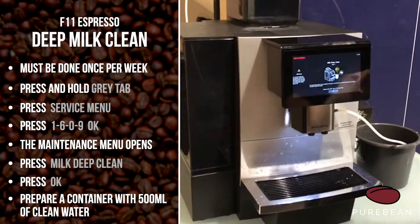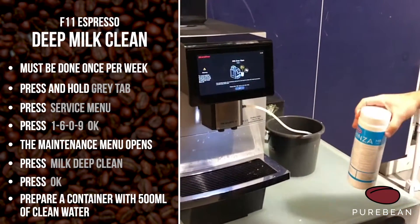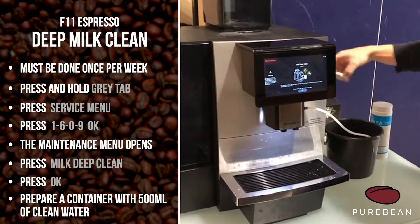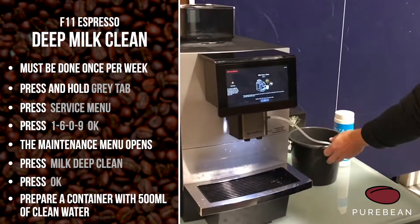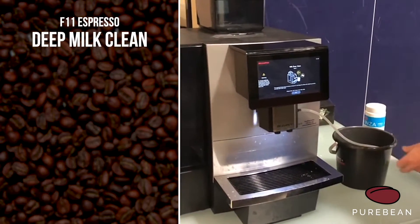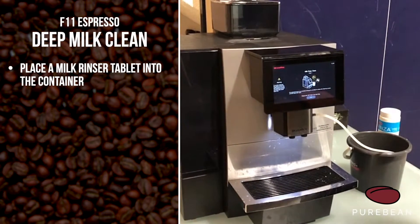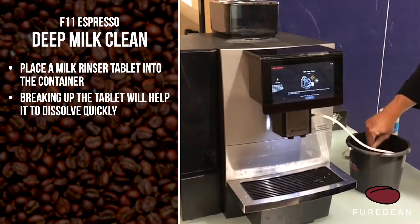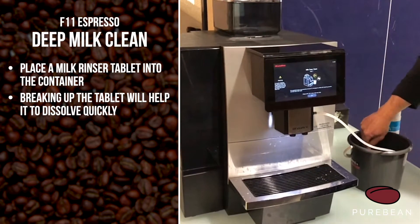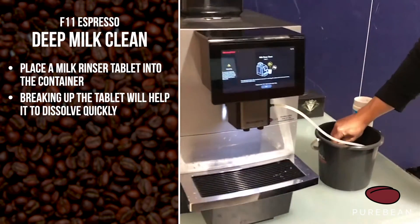As soon as you press okay, it asks you to fill some water into a container and one bag of the milk cleaning powder. What we use is one of these tablets — the milk rinser tablets. Get about 500ml of water, put it in your container, put the tablet in, and get something to help break that tablet up so it dissolves nice and quick. I'm just using this to stab it and you can see it's all broken up.